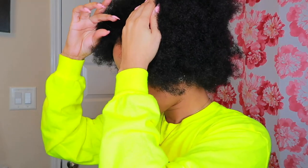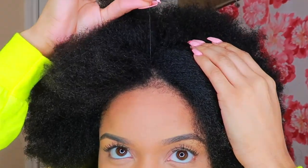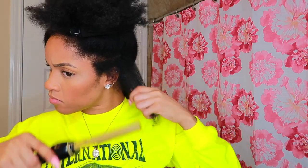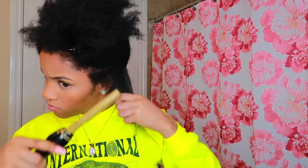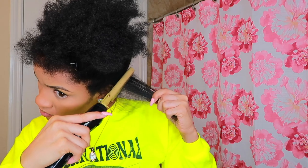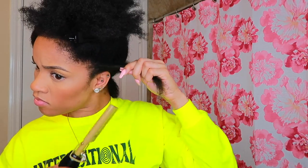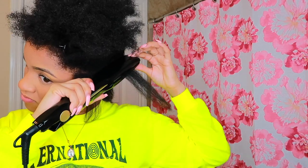Alright y'all, so believe it or not, this is blow-dried hair. It's honestly giving 4F, but it's fine. We're going to get it slick. I just wanted to show y'all my little gray hair that I found — I was really pressed. So I went ahead and straightened one side and I'm just going to show you guys how to do the rest. I'm starting off with a hot comb. You want to start with the ends and work your way up, just how you would detangling your hair, but be careful because I burn my scalp multiple times. Then I'm going to follow up with the hot comb with a flat iron, and I have both set to the highest setting — the flat iron at 450 and the hot comb at 20, which is the highest setting.